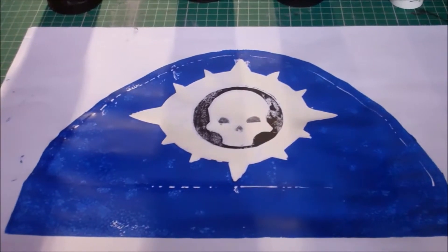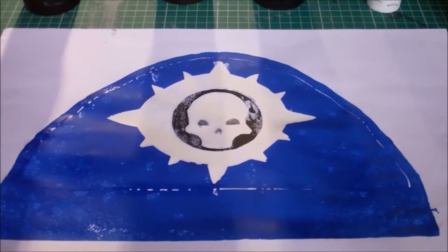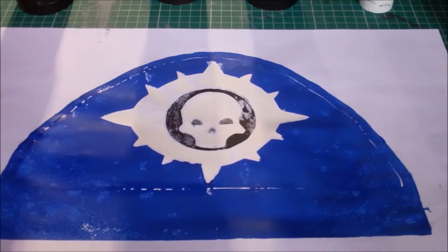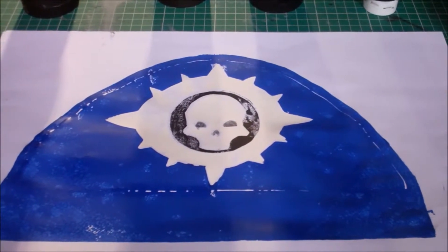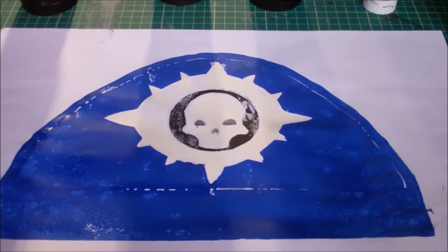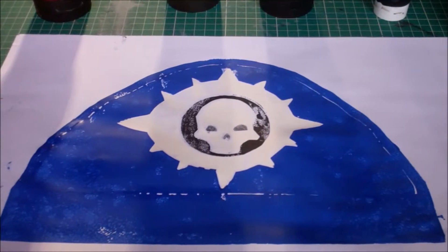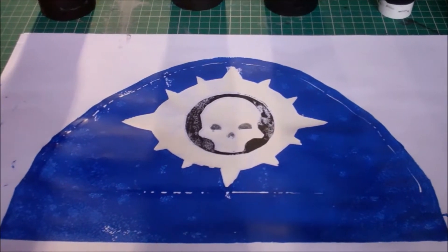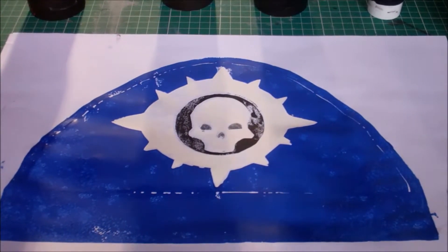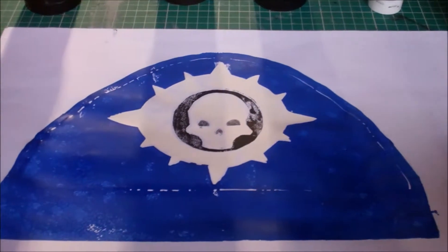This was quite a struggle because the lino I was using — not all of it was inked. Certain patches just kept drying up. I encountered this problem with the Ultramarine Shoulder Plate too. I really don't know why that happens. If you're someone who uses lino, let me know down in the comments if you know why this happens. Anyway, on to the next shoulder plate.